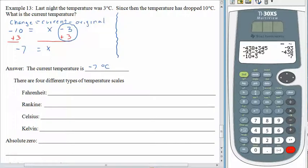That's one way we could have done this problem. The other way would be to track the time and changes as they happen: last night plus the change equals the current temperature. So 3 plus negative 10 equals x. 3 plus a negative 10 is negative 7 — don't forget, degrees Celsius.